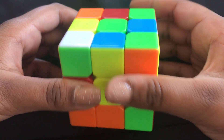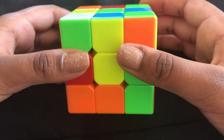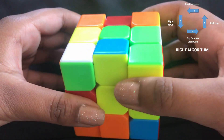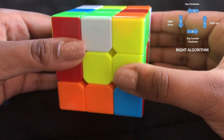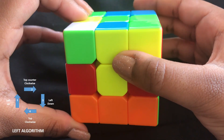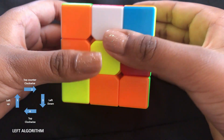Now let's start. There are two main algorithms to finish this Rubik's Cube: the right algorithm and the left algorithm. The right algorithm is: right up clockwise, right down counterclockwise. The left algorithm is: left up counterclockwise, left down clockwise.